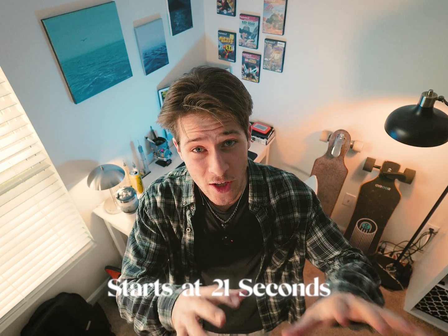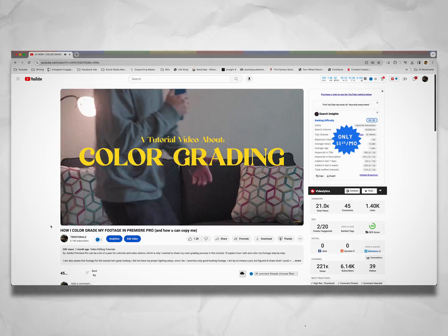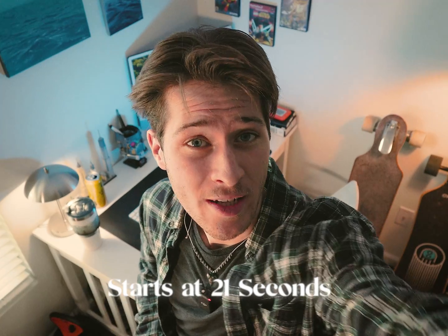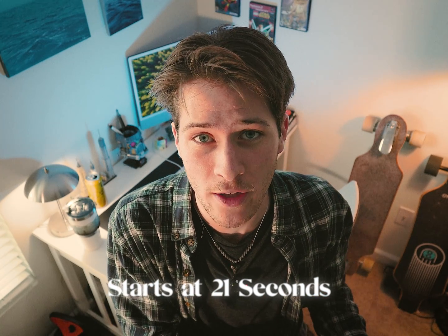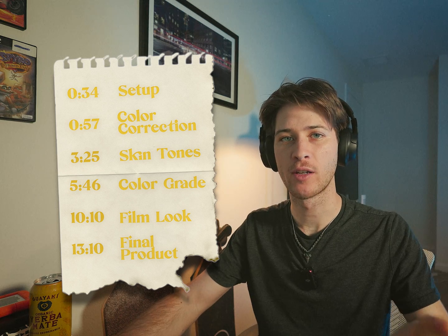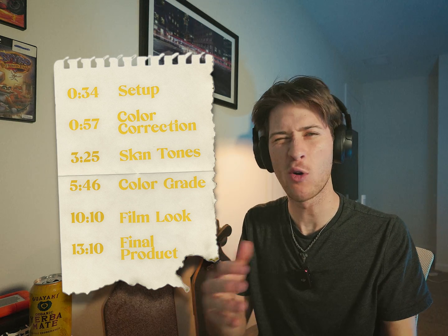Not too long ago I made a video on how to color grade and a lot of people have seen it, which is great. However, I feel like some of my opinions and methods in there are not up to par with what I've learned since then. This whole channel is about teaching you guys as I learn, which means there could be things that are incorrect. So let's hop into Premiere, and if you're a beginner, hopefully this helps you at least a little bit.